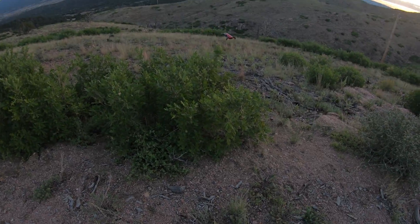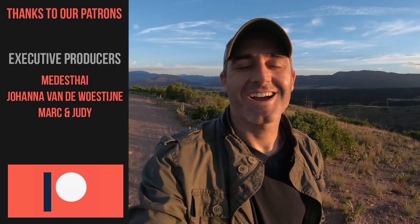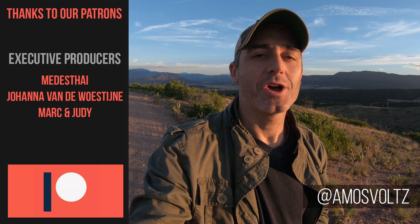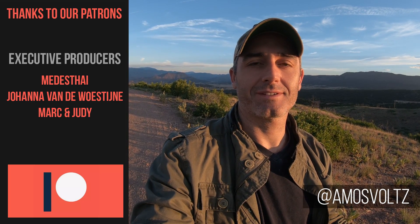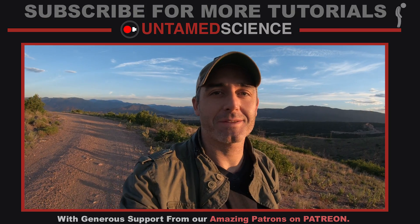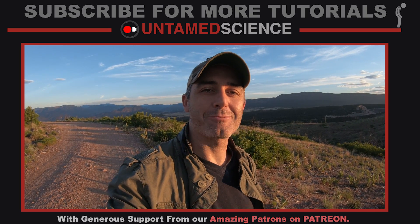Those are my introductory tips and best practices for shooting photos with your drone. The biggest tip is to get out there and start taking shots — the more drone pictures you shoot, the better. Thanks for watching. I hope some of those tips about drone photography were useful for you. I'm going to give a big shout out to Amos Volts, who reached out to me and said let's do a little collaboration. I do a lot of drone photography, and maybe I could give you some tips and you could share on your channel — which is exactly what I'm doing. I'll leave links to his work in the description, and we'll see you next Tuesday.